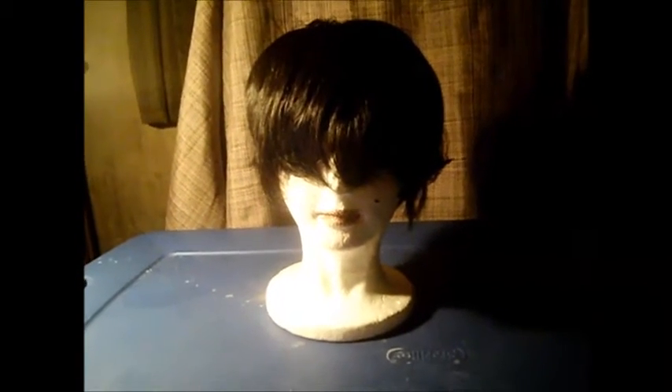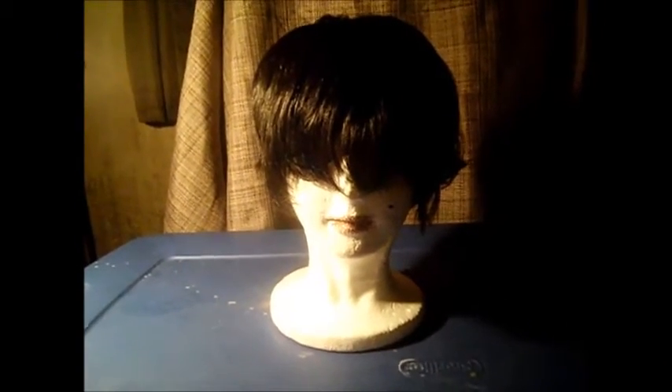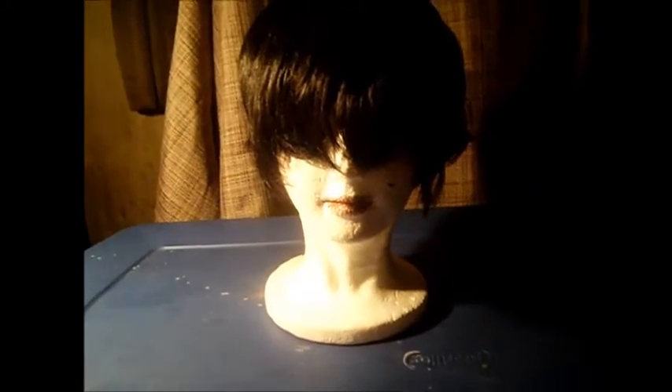It's your boy Chris, and today is another wig review. This is the wig H Bree 1B by Motown Tress. I'm going to show you the packaging. H Bree means H stands for human hair, the color is 1B, and it's by Motown Tress, which is one of my favorite companies.